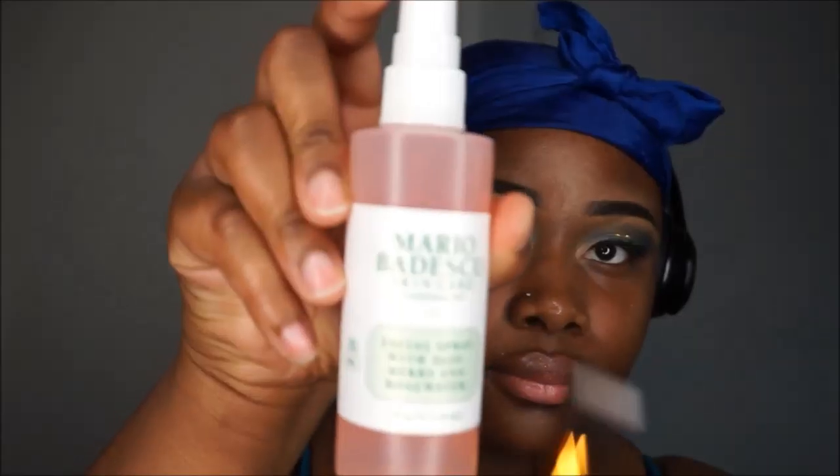Now we're done with the eye look — I was tapping off any excess glitter. I went in with the Mario Badescu facial spray. This spray smells disgusting, I'll save that to myself. Now we're going to use Coffee by LA Girl foundation.